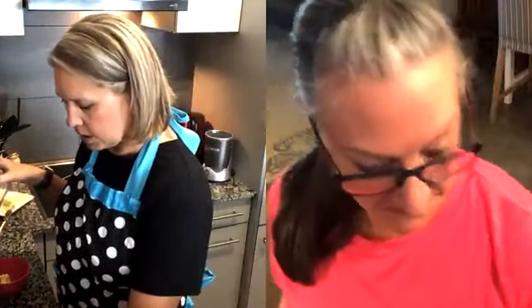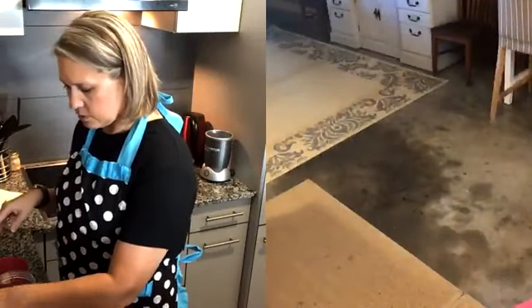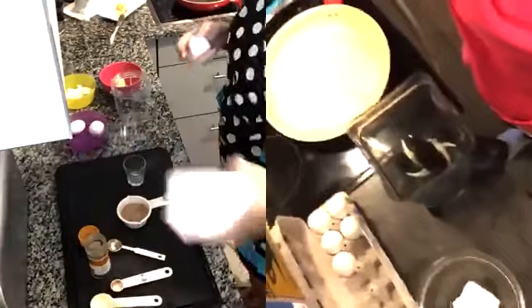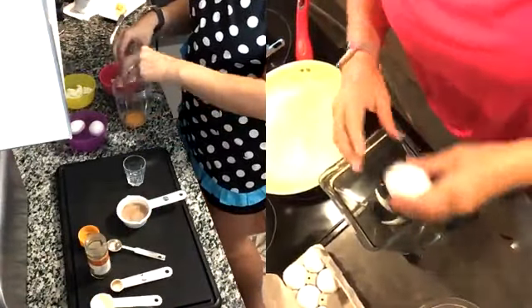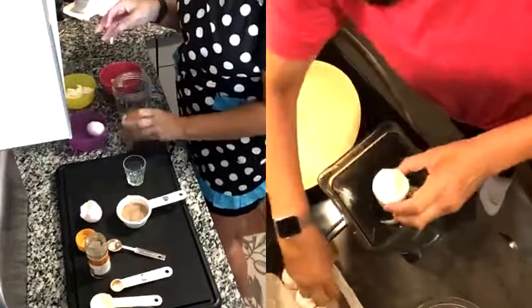First thing we are going to do is crack our eggs. We're going to make the crepe batter. So you're going to crack your eggs. I'm going to mix mine in the NutriBullet.